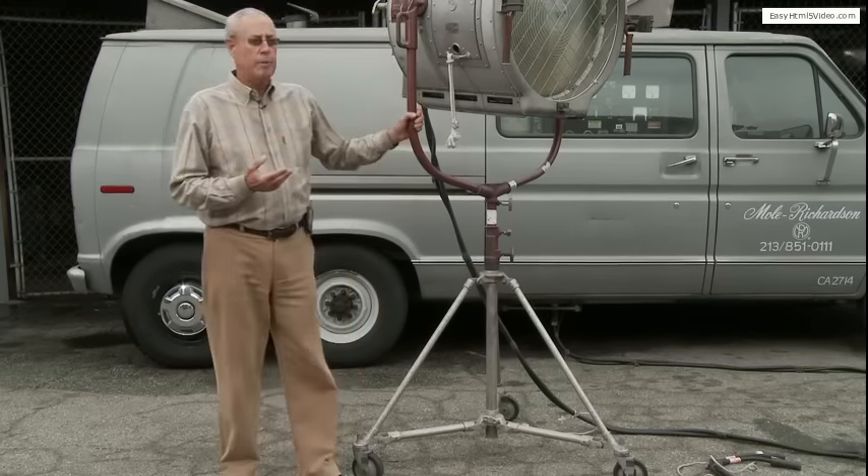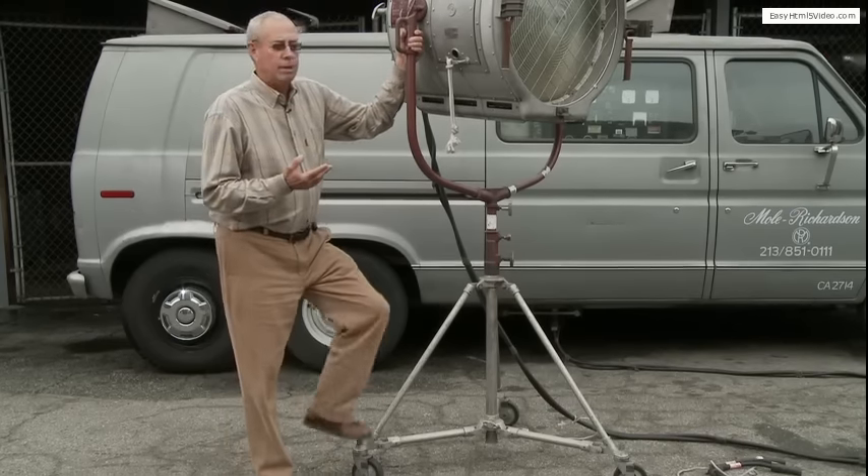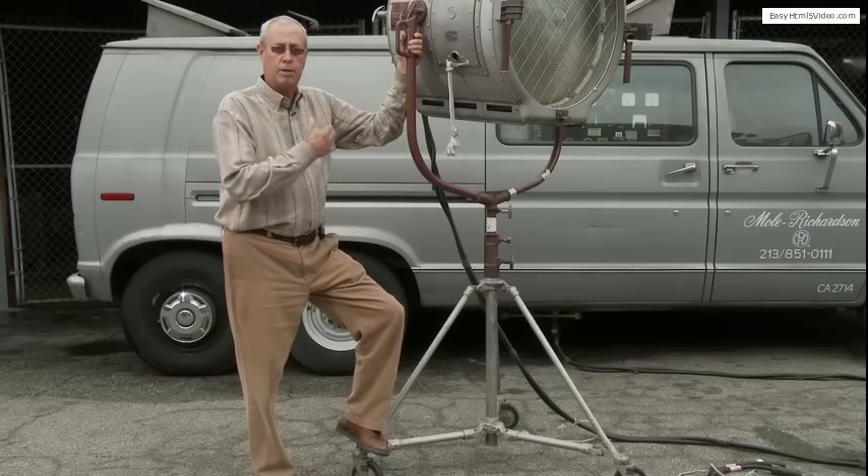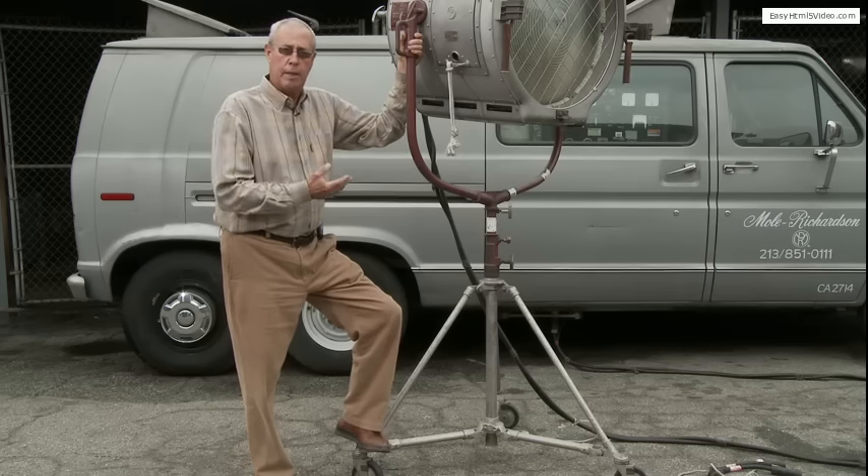What we're going to do right now is go through each step: how to hook it up, how we strike it, talk about the carbons, the running time, and all that.